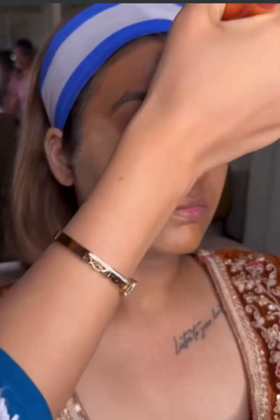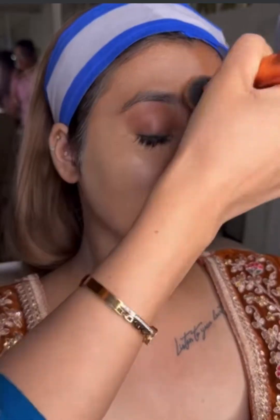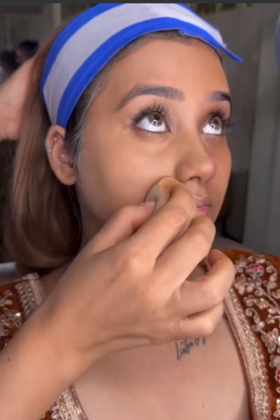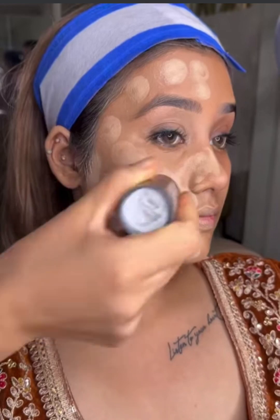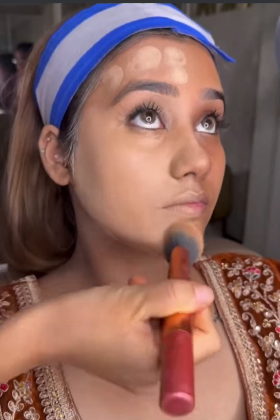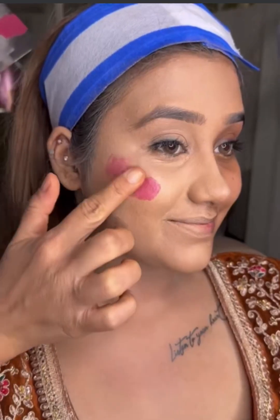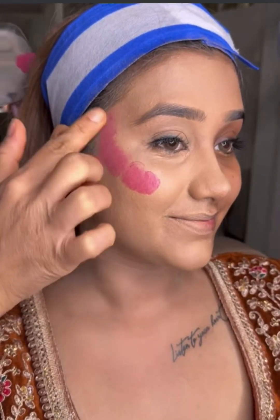When I have done the foundation on the color correction, because my color correction was dark, after blending it, I thought that the color tone is not very uplifted. Being a bright look, I should highlight a little more. So I have done a lighter foundation here, and when I blended it, I thought it was okay.